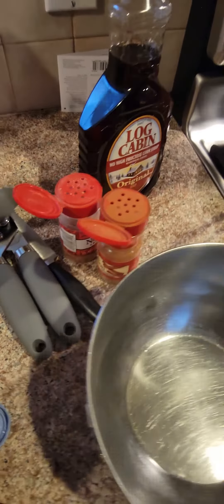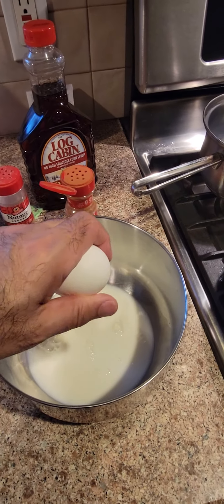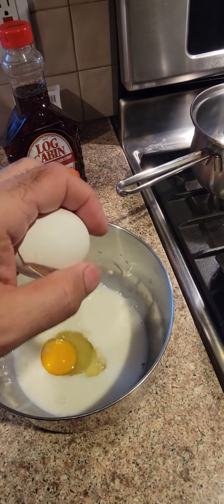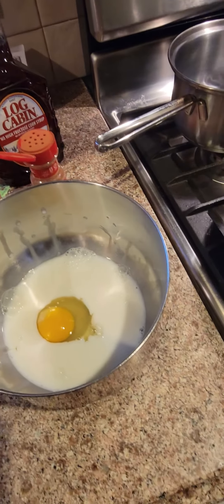But you just basically put some milk. I'm doing it by eye, but you probably should put about half a cup of milk. I like to put two eggs.